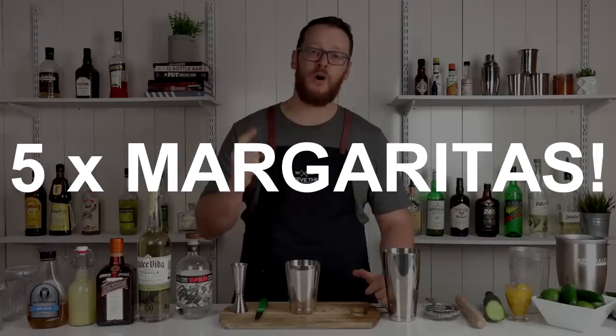Hi, welcome to the cocktail vlog. I'm Steve, the bartender, and today I'm gonna show you how to make five margaritas. In addition to the classic margarita, I'm gonna show you how to make four variations that are perfect for this summer. This is everyone's favorite tequila cocktail, so let's get started.